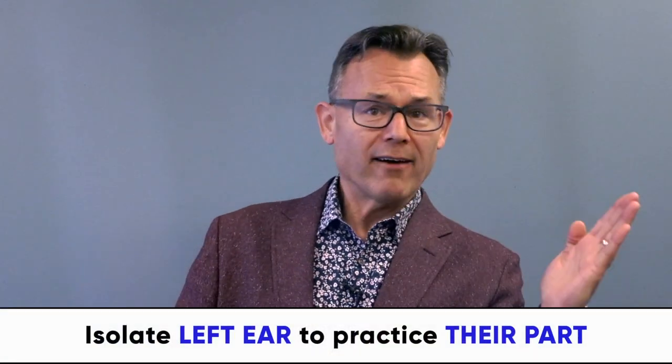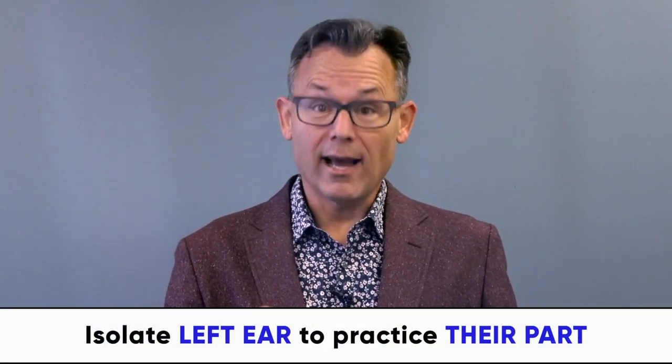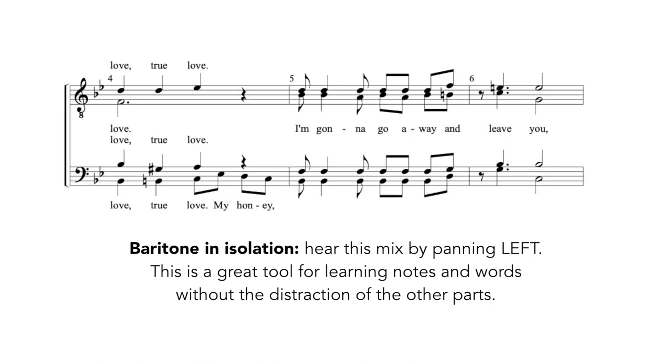To get started, pan to the left or take out the right earbud. Students can hear and practice their part in isolation. This is powerful, as our voice leading is different. [Demo: Oh, goodbye my Coney Island baby, farewell my own true love, true love, I'm gonna go away and leave you.]